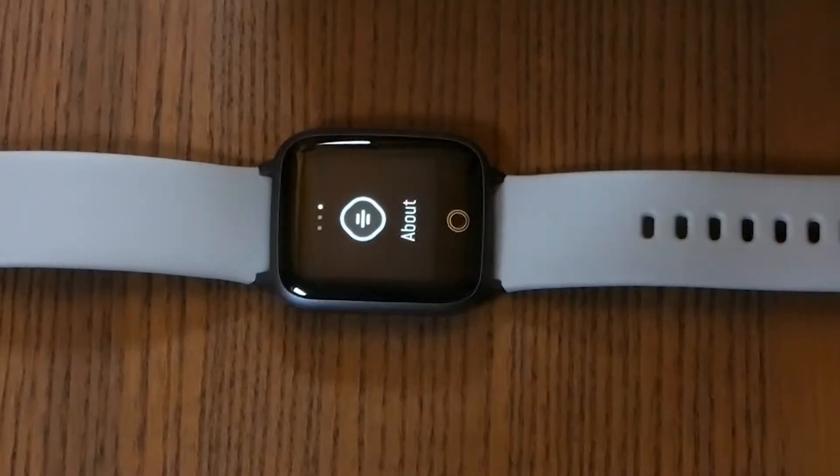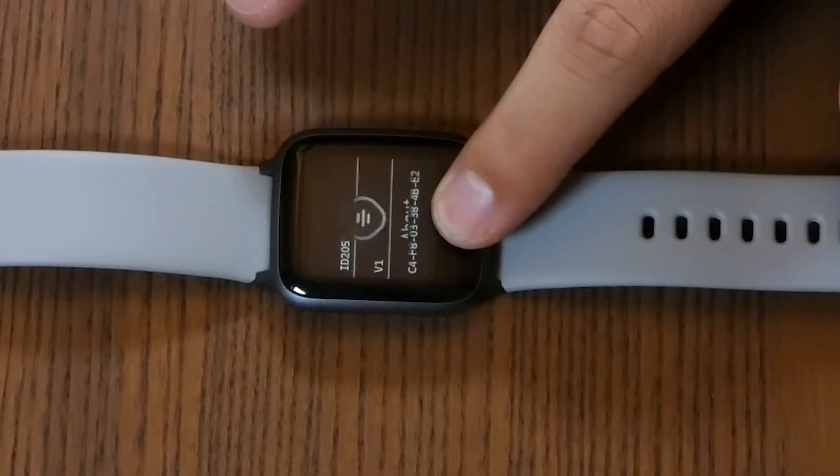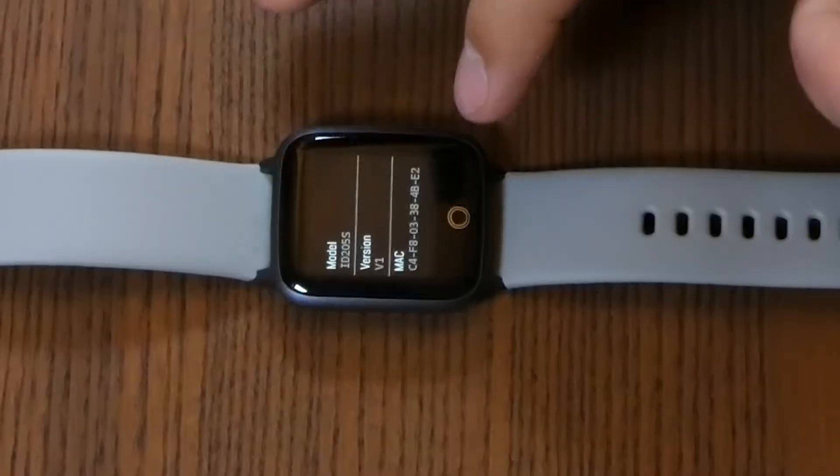The last section is an 'About' screen where you can read the model number, version, and so on.